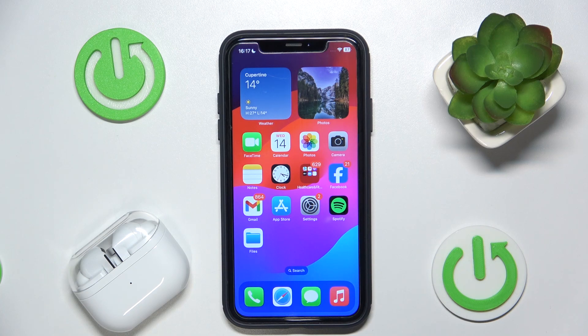Hello everybody and welcome! In this video I will show you how to unpair your Samsung Galaxy Buds 3 Pro from your iOS device.